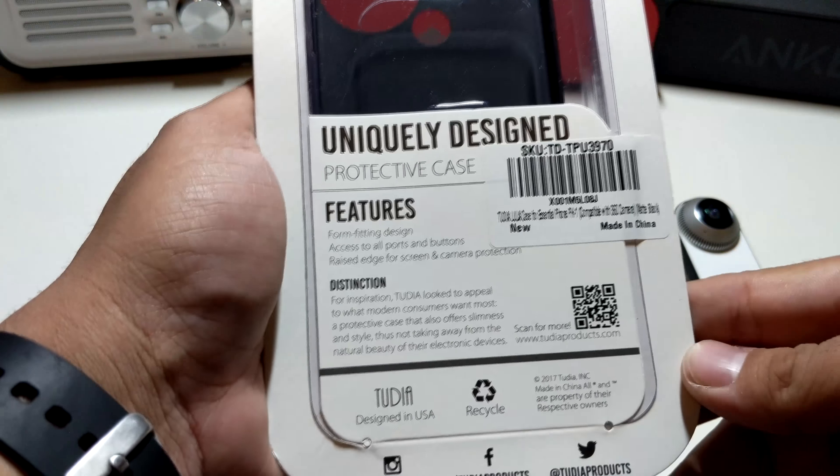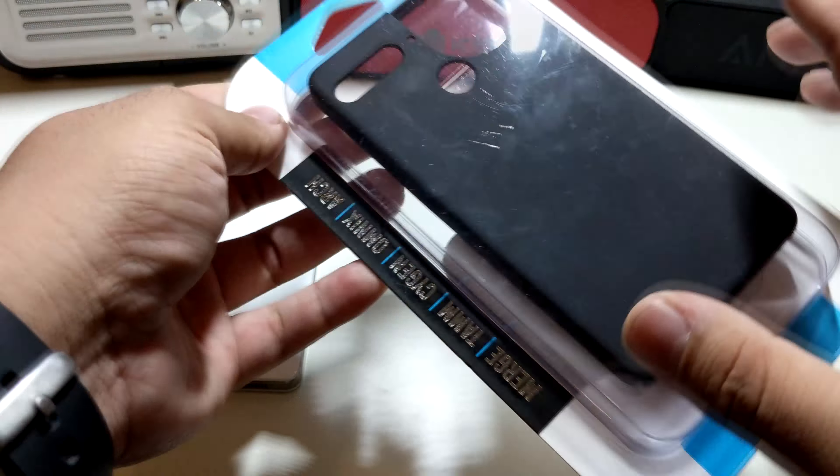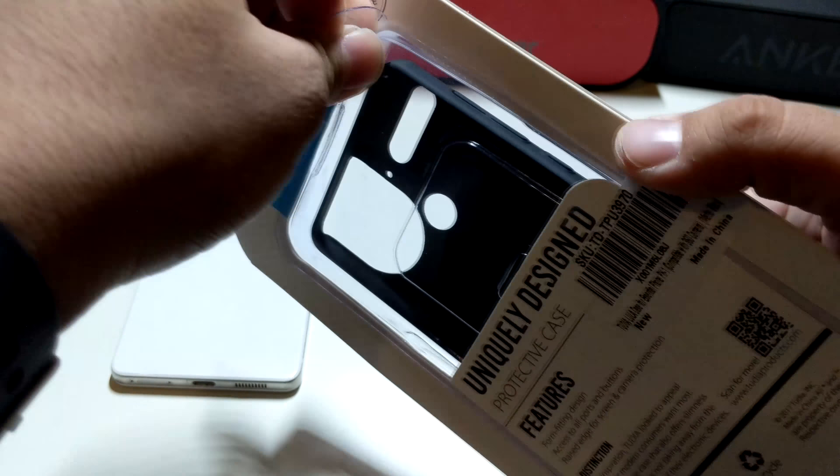On the back you do have all this information from Tudia, so if you guys want to pause and read it you definitely can. It's nice little packaging here and you do have a bunch of different stuff right there. Shoutout to Tudia for actually sending this out to me.